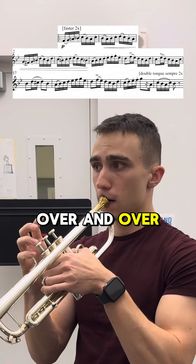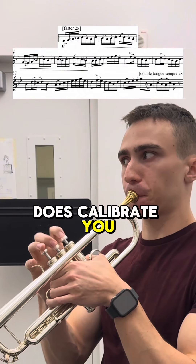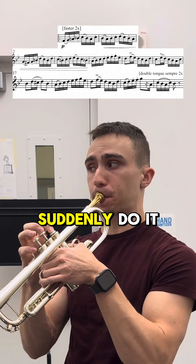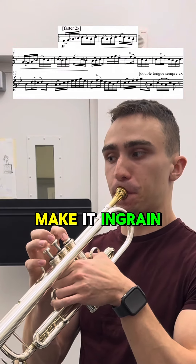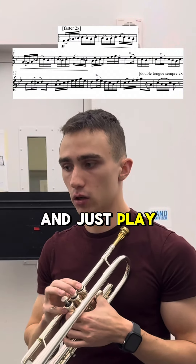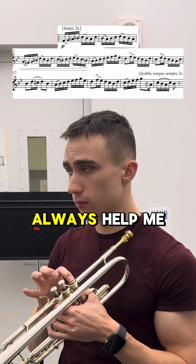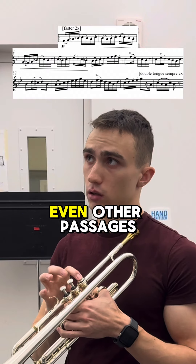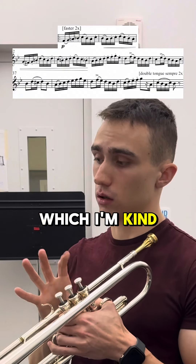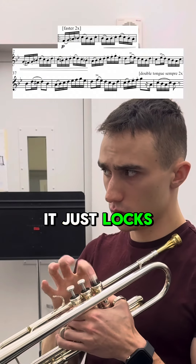I have found that this sort of practice really just does calibrate you to when you have to play it correctly and as written — you can suddenly do it because you spent the time to make it ingrained in your body. The last step I'm going to do before I try and play it as written is see if I can sing it with my fingers. This has always helped me for double tonguing passages and other passages. If you can sing it with your fingers in time, and you've done the slow stuff, it just locks in.